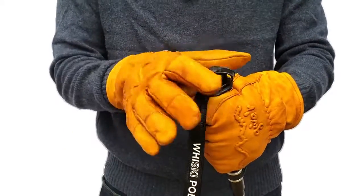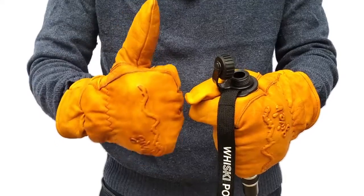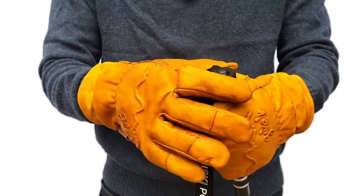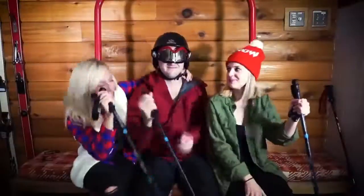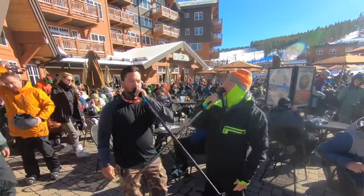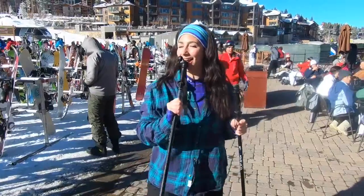A simple task such as unscrewing a cap or opening a zipper can be tough with thick gloves, but not with Whiskey Poles. We made sure that our poles are compatible with even the chunkiest of gloves. As skiers ourselves, we know firsthand that quality is paramount. That's why we've partnered with one of the top-tier ski pole manufacturers who produce poles for some of the biggest names in the industry.